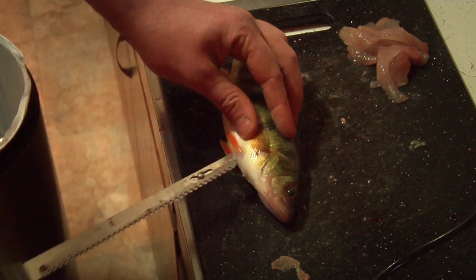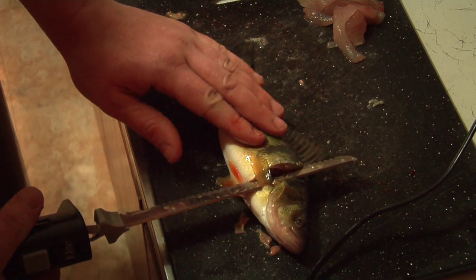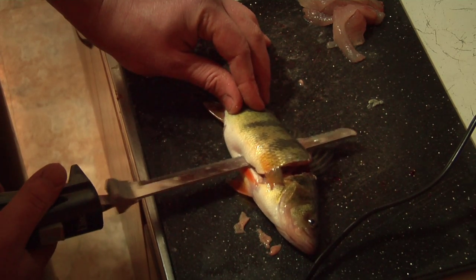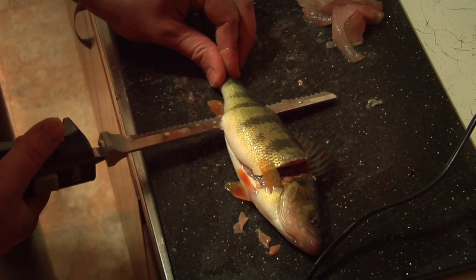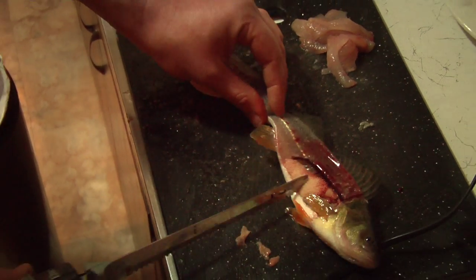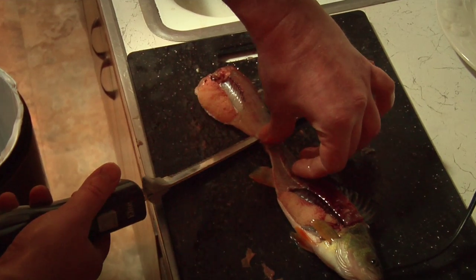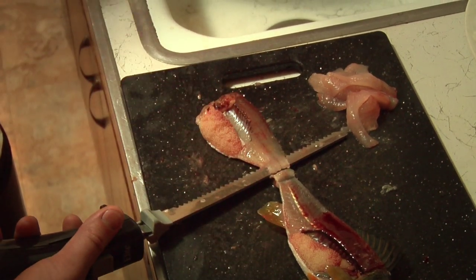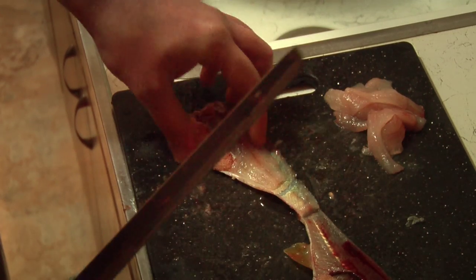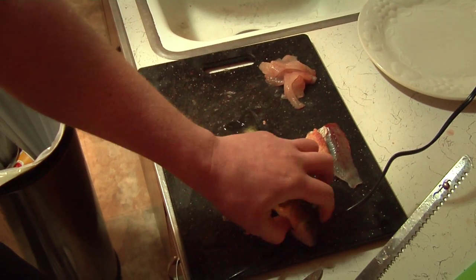This is one of our jumbos here. Let the knife do the work. You can kind of feel the bones there. We're going to take the meat off the bone. We've got eggs — she's a female. Now we're adding a little flex to the knife. We're going to take the meat right off the skin too. Cut through with ease. Set that aside for now.